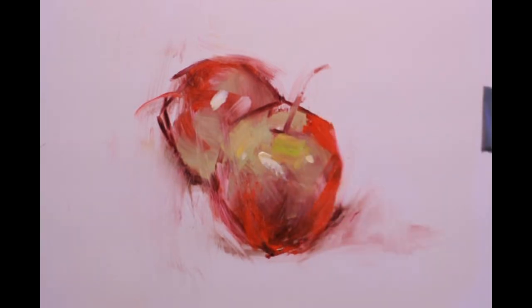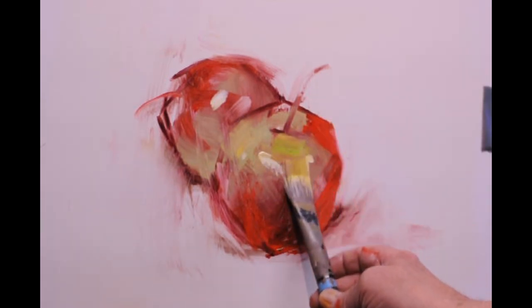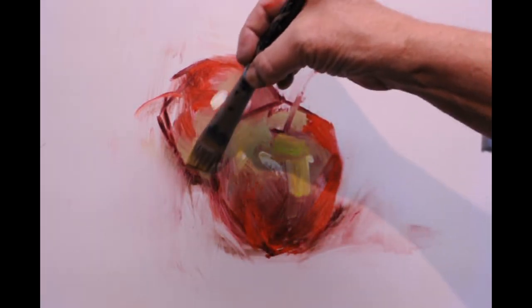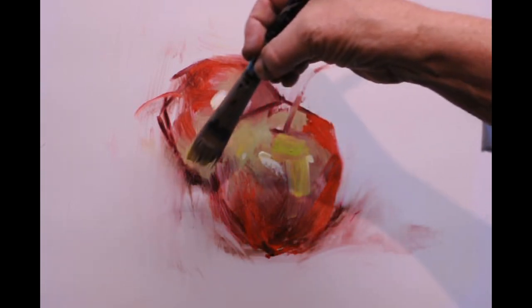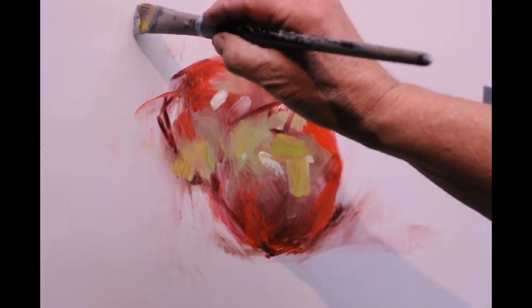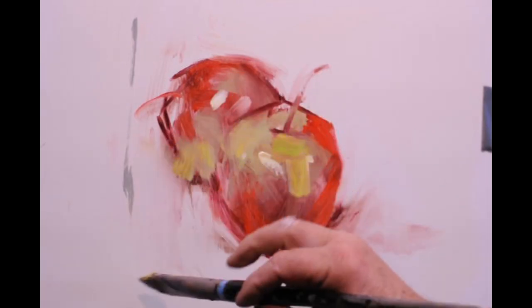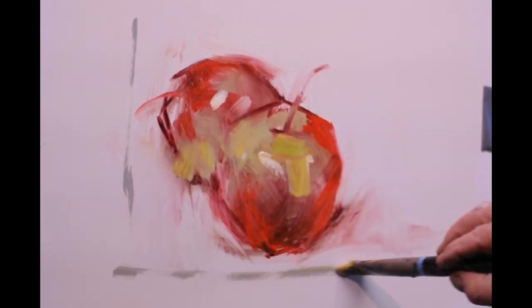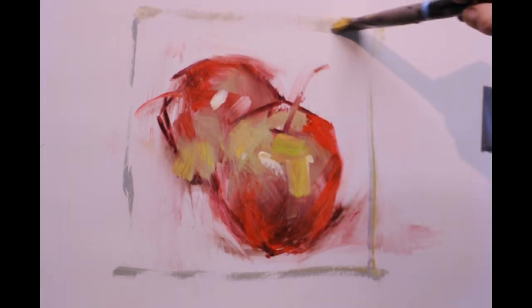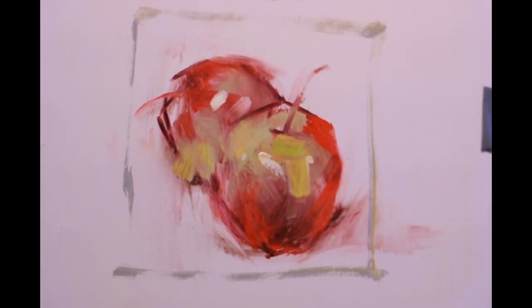A little more of that cad yellow, probably with a little black in it to make it green — nice sitting on top of that. See how I broke that edge there. Try to break edges where I can. Is this abstract? Yes, of course it's abstract. Is it representational? Yes, it's representational. It can be both at the same time. Why did I put the box around it? I don't know — I just like boxes.